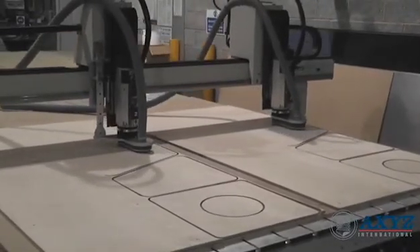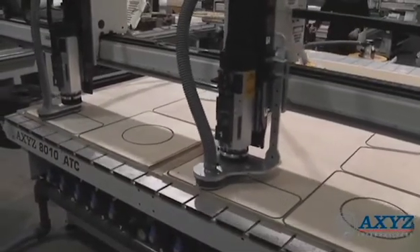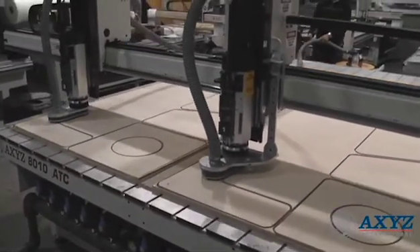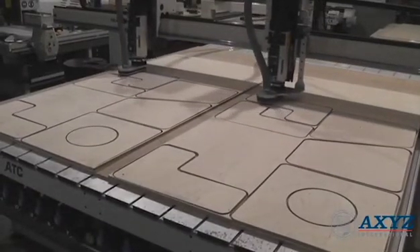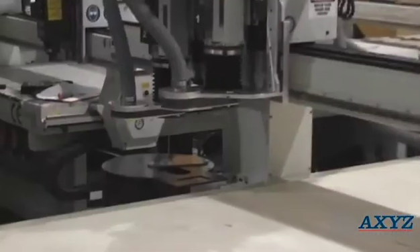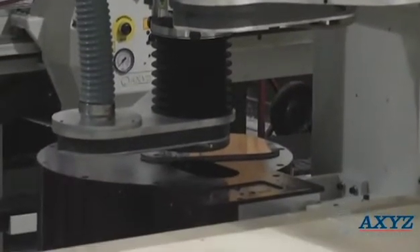This machine has two routing spindles fitted, but they could just as easily be knife tools or any other device to suit the application. Other options such as the automatic tool changer can also be used to reduce manual intervention.